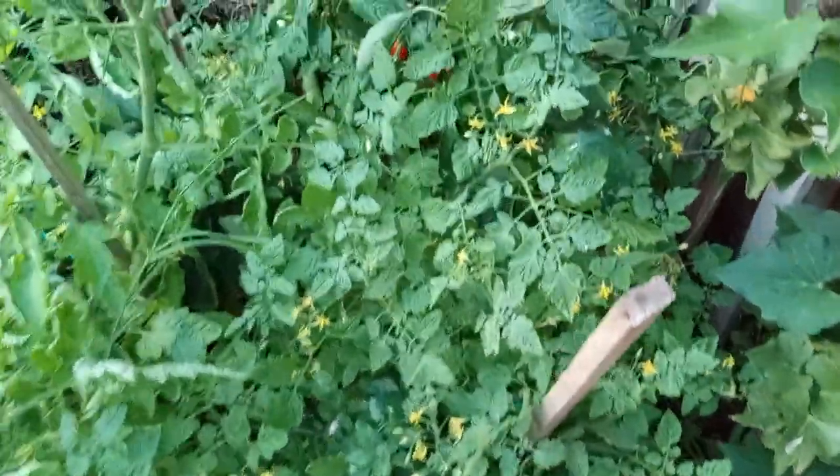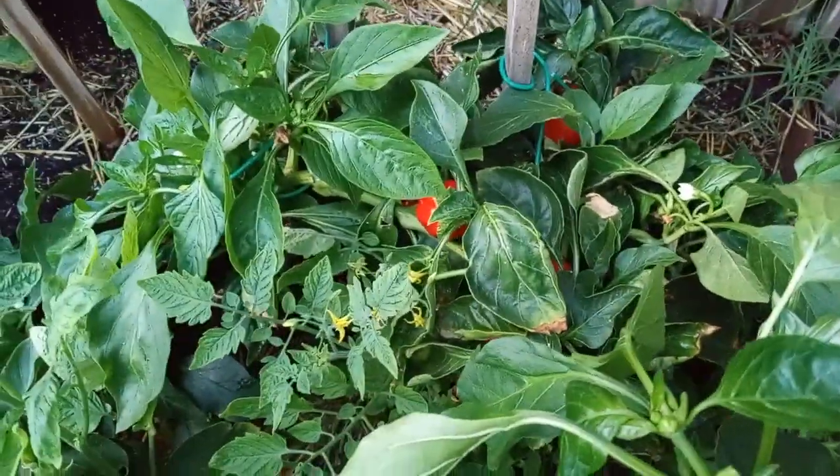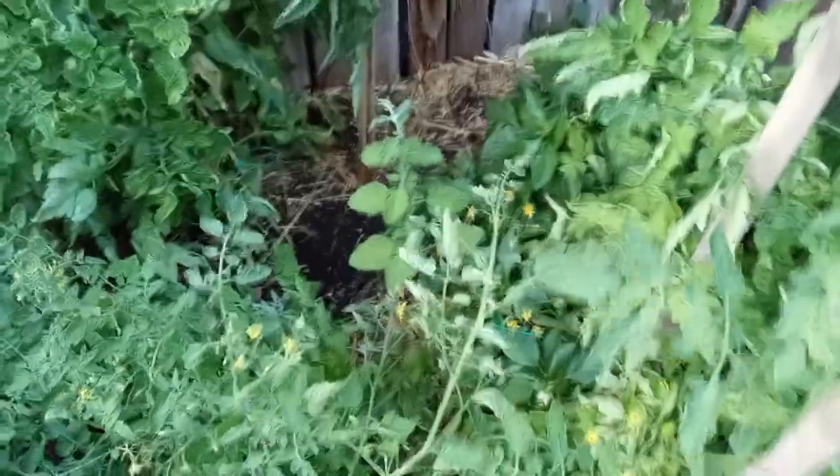And then we come over here and we've got even more tomatoes. This is kind of a surprise garden area. I threw some seeds out with some bell pepper plants, and you can see a few peppers that are back there hiding. Everything kind of just went nuts in this area, so we're just going to kind of let it go — and this is what we're going to call where the wild things are.